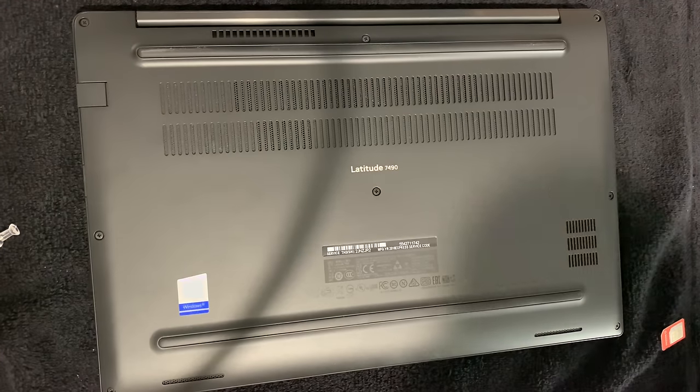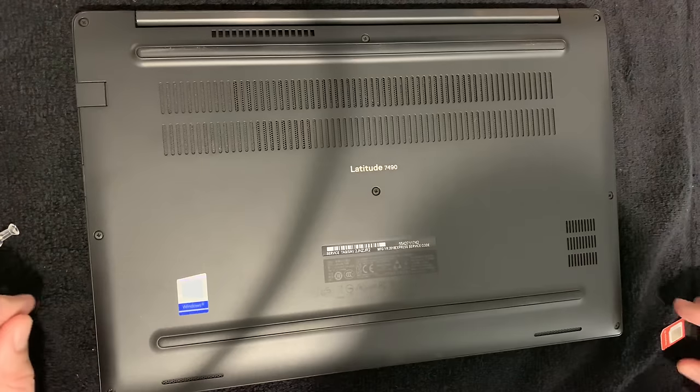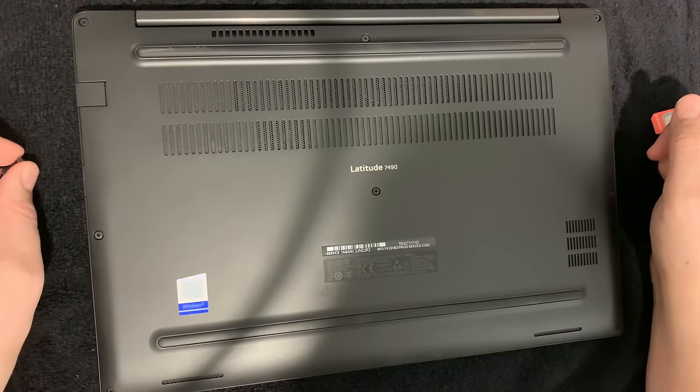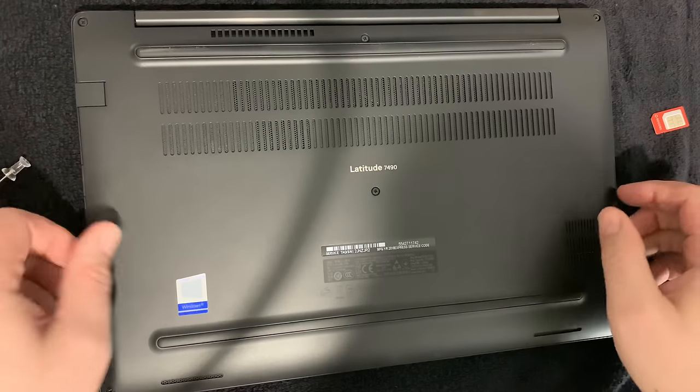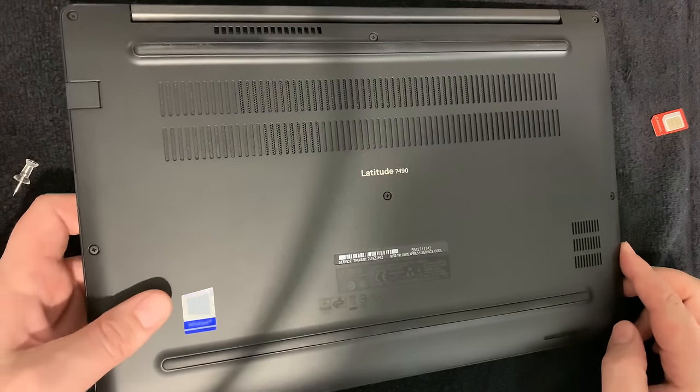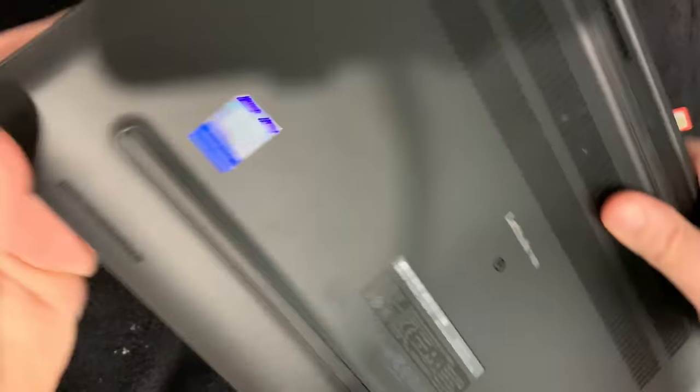Hello YouTube, this is a quick video showing how to put a SIM card in the new Dell Latitude 7490. At first I figured I'd have to take off the back like the old style ones, but they made it pretty simple. You can see here the SIM card slot right here.